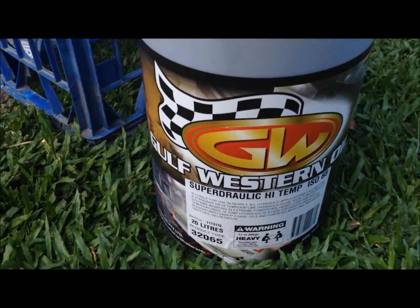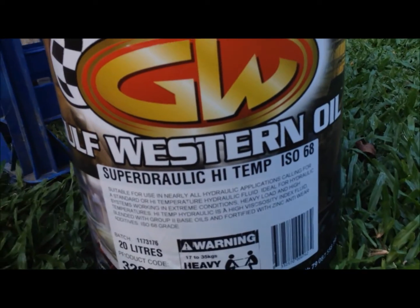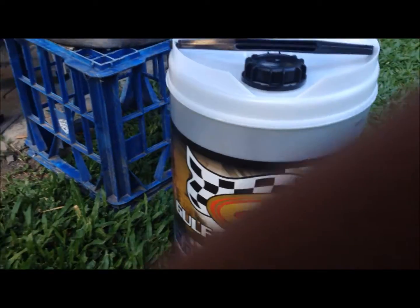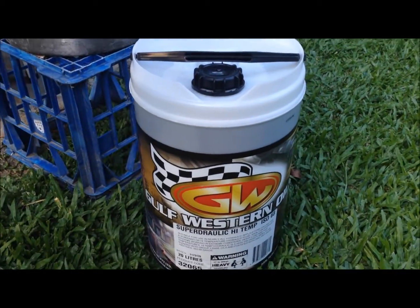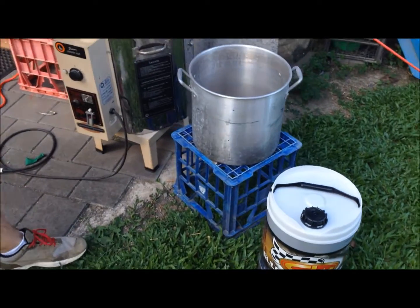We've got some Gulf Western Oil here. Why are we using this oil, Mark? Because it's the closest thing to pure mineral oil you can get. Engine oil's got about 20% additives — things like detergents. This stuff's pretty much pure mineral oil. So we're going to use it for quenching the blades.